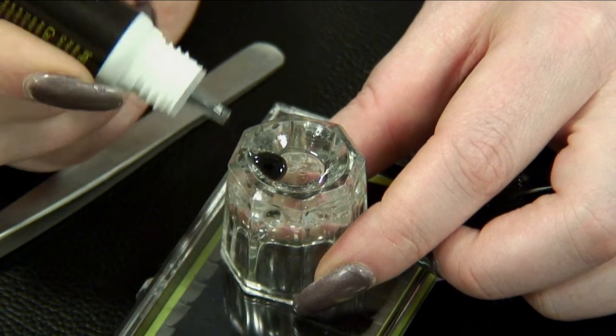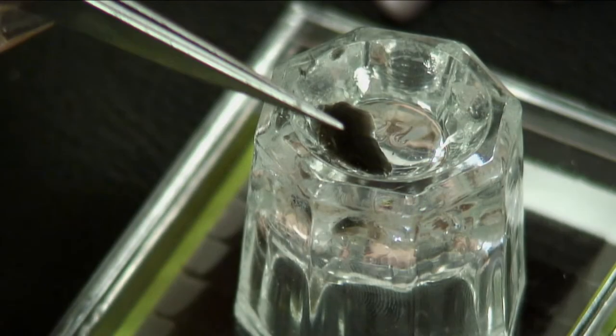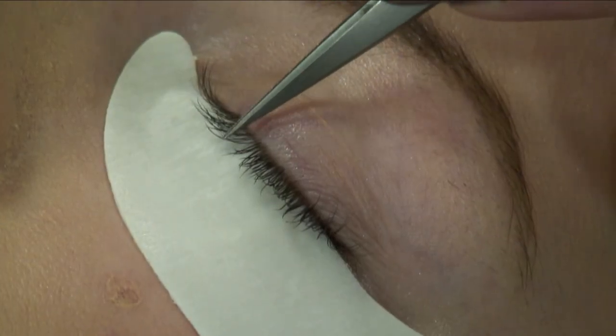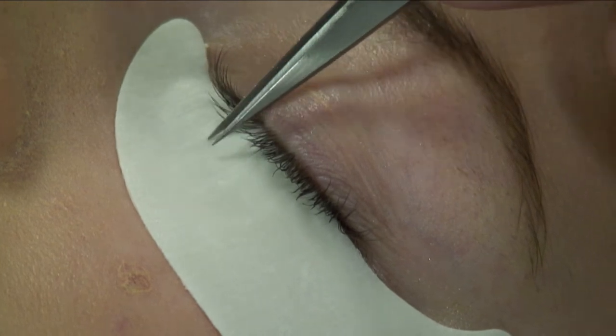Step 3: squeeze a small quantity of Unique Lashes glue onto a glue stone, then using pointed tweezers coat two-thirds of the lower section of the unique lash with glue.